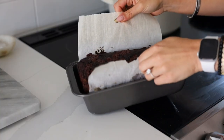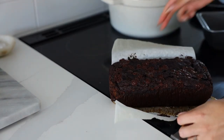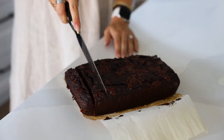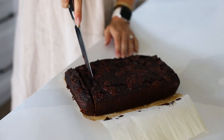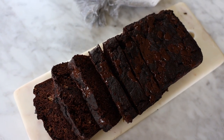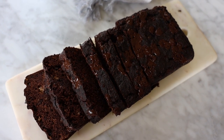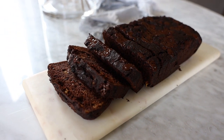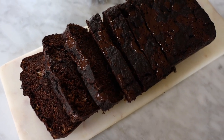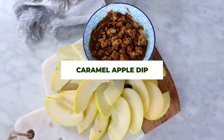Bake it for about 50 to 60 minutes, or until a toothpick comes out clean. Let it cool for about 10 minutes in the pan before taking it out, then slice your chocolate banana bread. I like to slice it and freeze it to keep it fresh. If you want to eat it within 24 to 48 hours you can keep it out, but beyond that pop it in the freezer — not the fridge. The fridge will dry it out; the freezer keeps baked goods fresh.